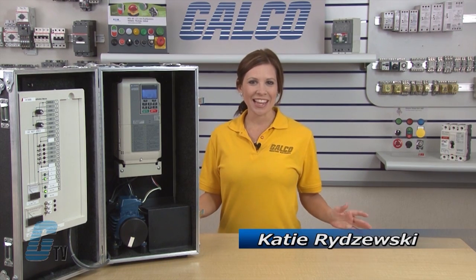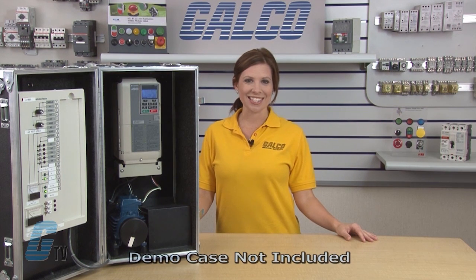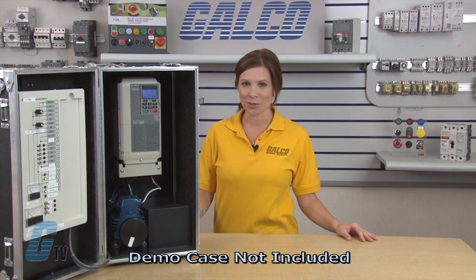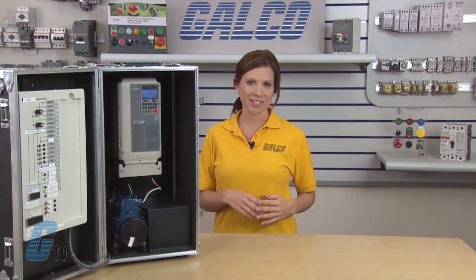Welcome to G-TV! Today I would like to demonstrate how to do a basic start-up and operation of a Yaskawa A1000 AC drive using the keypad. The demonstration today will be using an 1800 RPM motor, and values for the parameters should be motor specific and may differ upon application use. Wiring should also be verified by a qualified electrician before operating the drive.